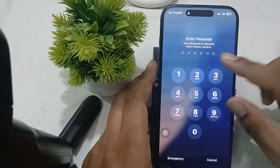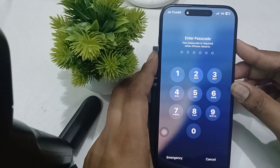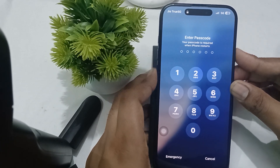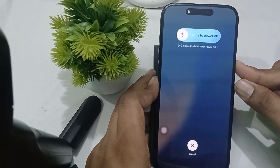If it is not working, unlock and open your phone again, then press like this — one, two, and three — then wait for a few seconds.